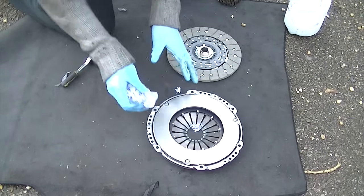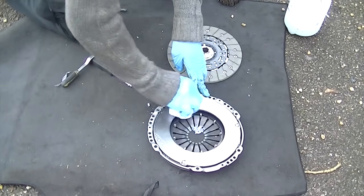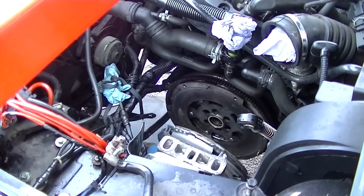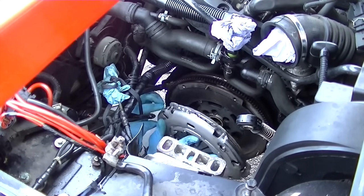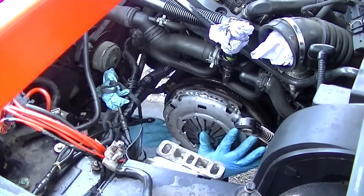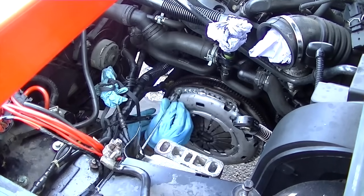New flywheels come with an anti-rust agent coating, so you've got to clean that off. I used the same degreaser I used for everything else. Now we're putting on the clutch plate and flywheel — you locate it with the pins and knock it into place.